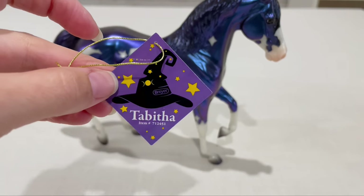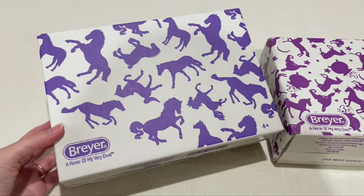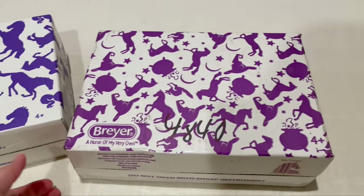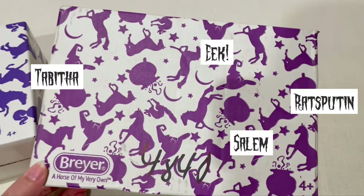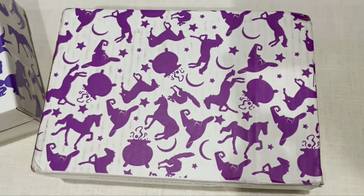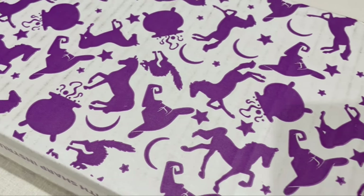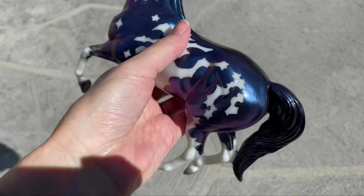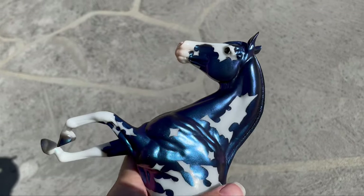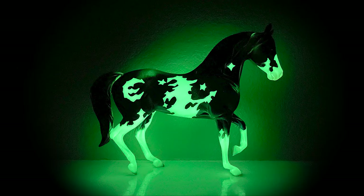Here's her cute little tag. And they gave her a new box with a matching design. This is last year's classic box, and this is Tabitha's. They've added Halloween classics from years before, but also added matching witchy elements — which makes me wonder if this box is just for her and if each year's box will also be themed, or if this is the new print for Halloween classics going forward. She's a really bright, sparkly blue outside in the sun, and in the dark, Tabitha has a really good glow.